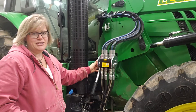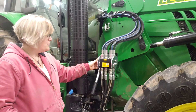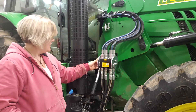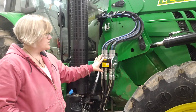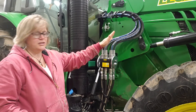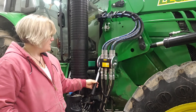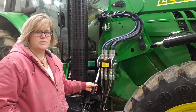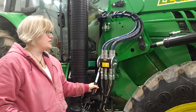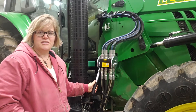In this kit that we're taking a video of today, the single lever multi-fasener is included. With just the pull of a lever you can disconnect the hoses when you're taking off the loader, and then reconnect the hoses when you're putting the loader back on. This kit can also work with individual quick couplers as well with the 6000M and 6000R John Deere series tractors.